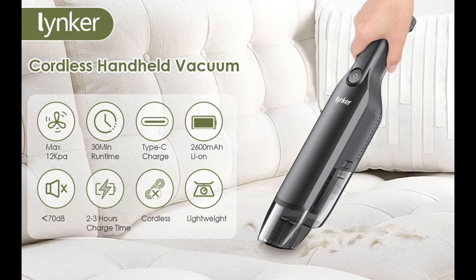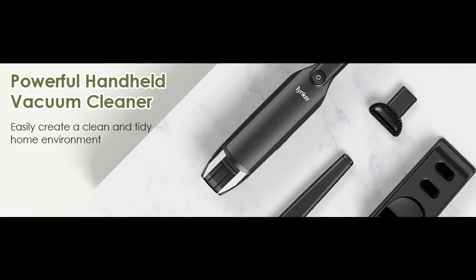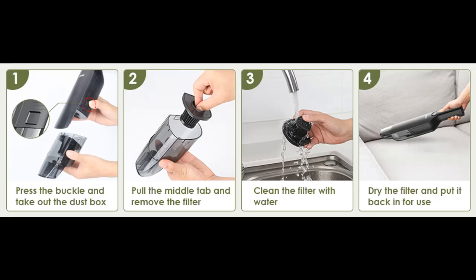The handheld vacuum cleaner cordless is equipped with a built-in powerful and efficient 2x2600 mAh lithium battery, combined with fast charging technology. The charging time only takes 2-3 hours. Type-C charging design — charging anytime, anywhere. The switch's charging indicator light can help you know the charging status of the product.